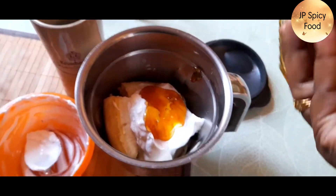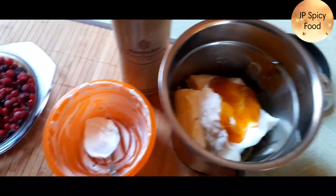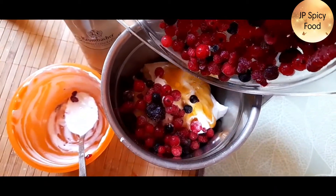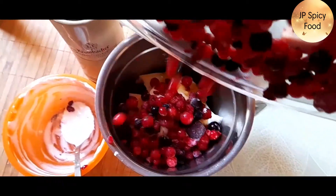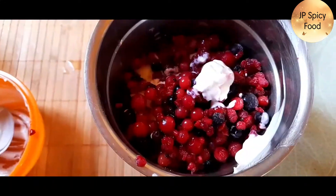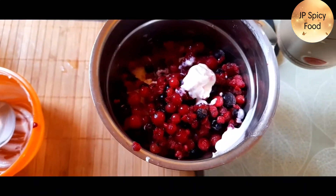Now I will add honey. 1 spoon — this spoon is the measurement. Now I am going to blend it.